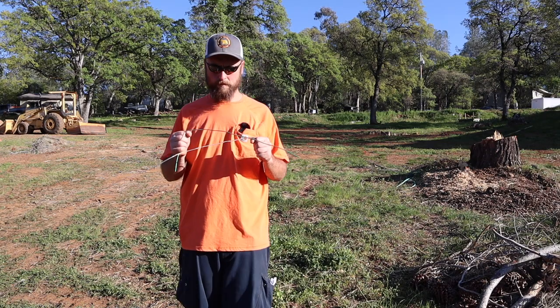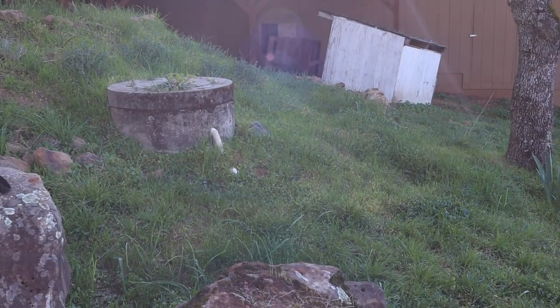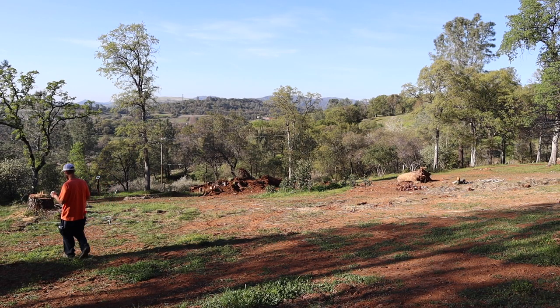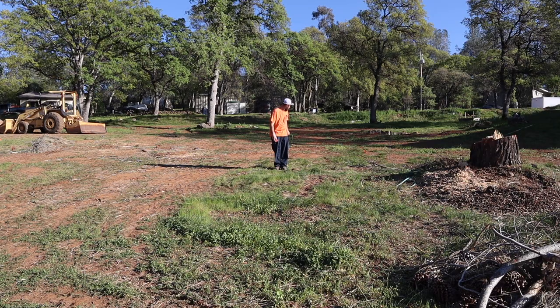When the rods cross over on themselves, that's where the line is — pretty neat. Right here my septic tank is over here, and my first leech line is over there. So this makes sense. I know that my line runs right through here.